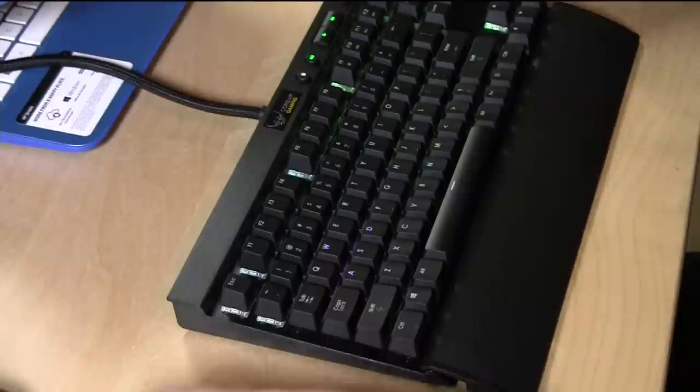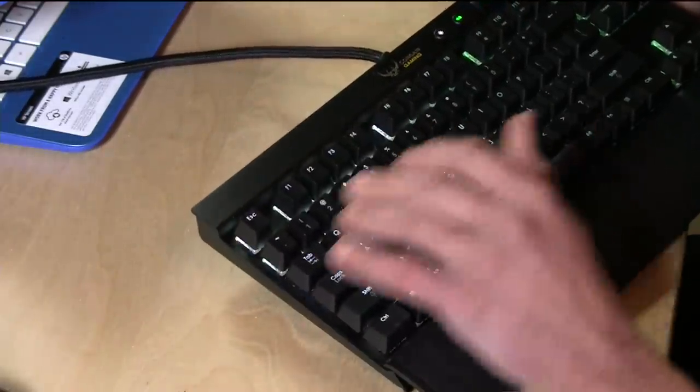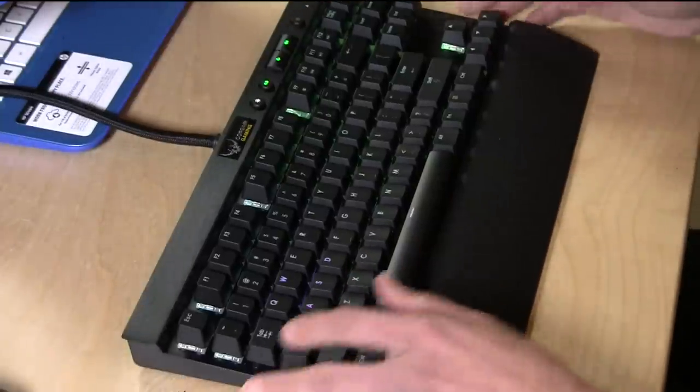Hey everybody, it's Lon Seidman and we're checking out the K65 RGB gaming keyboard from Corsair today — they sent this to the show for us to take a look at. We've looked at a lot of their gaming mice and now we're moving into keyboards, and I love this keyboard. It's got these Cherry mechanical switches that just sound great and have nice key travel. It really reminds me of awesome computer keyboards from the 80s like the IBM keyboard and the Apple keyboards — that really high quality, heavy feel. This replicates a lot of that.